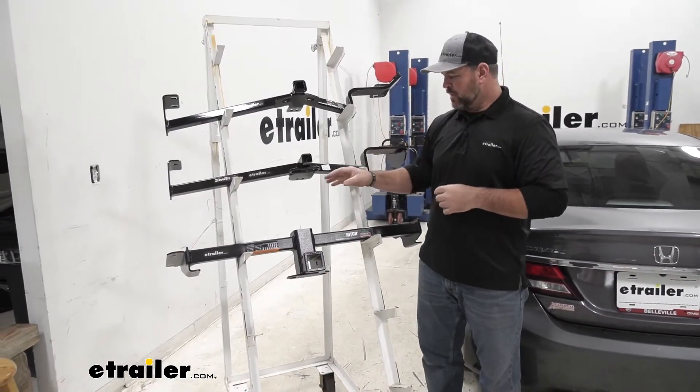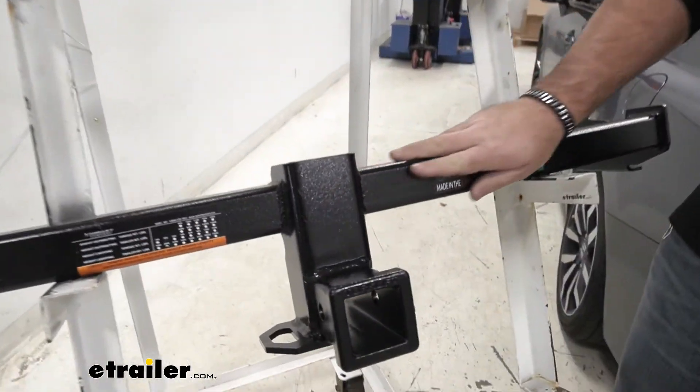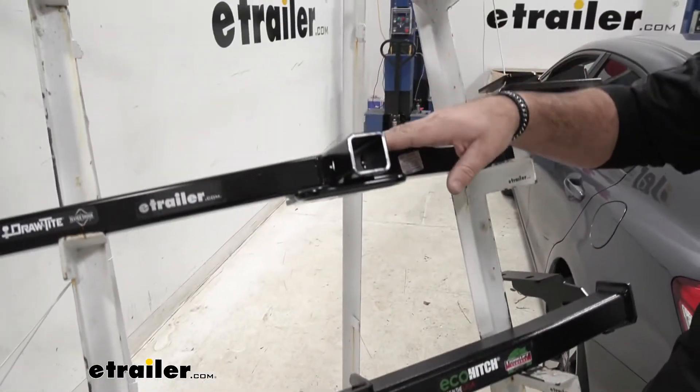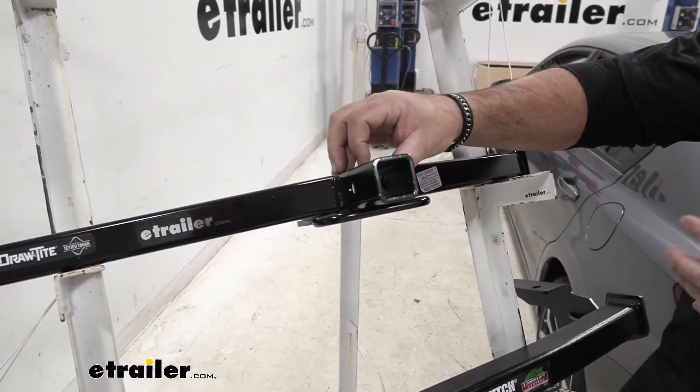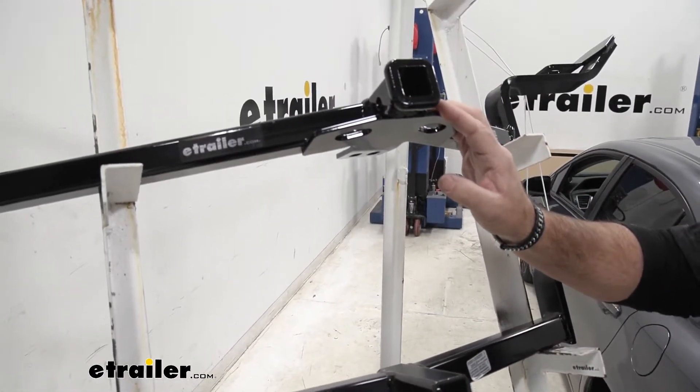You'll notice the paint difference. Our Eco Hitch is going to have kind of a dimpled powder coat finish. Draw Tight is going to have a semi-gloss black powder coat finish, and then our Curt is going to have a gloss powder coat finish.